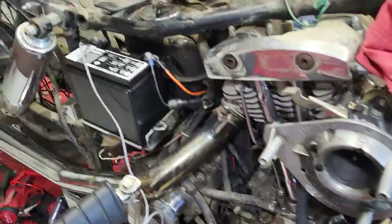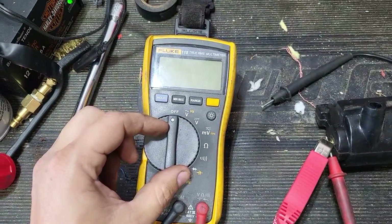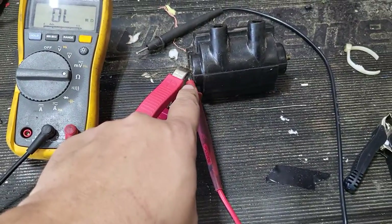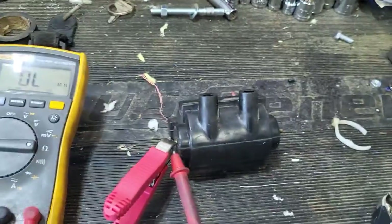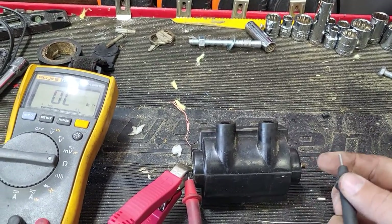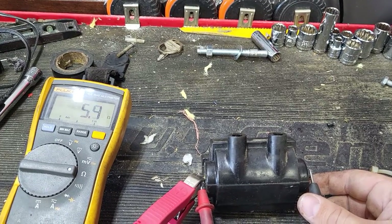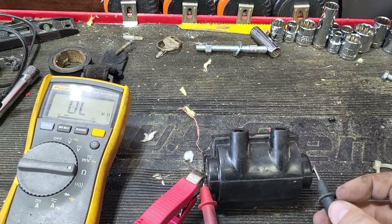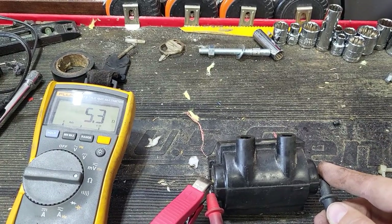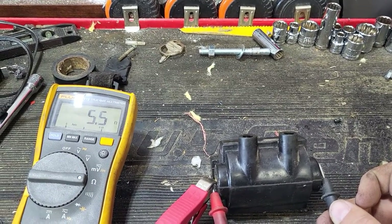Some other things that can go bad — like I said, those coils. Come over to my work area: take your Fluke or any multimeter, set it to ohms, and measure resistance. Your ohms should be 5.5 to 5.6 for a good coil. Click — we're at 5.5. There's a reason this coil is off the bike. Be careful not to touch the leads with your fingers, because that'll throw your readings off.